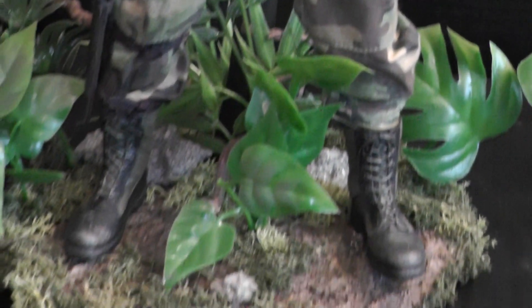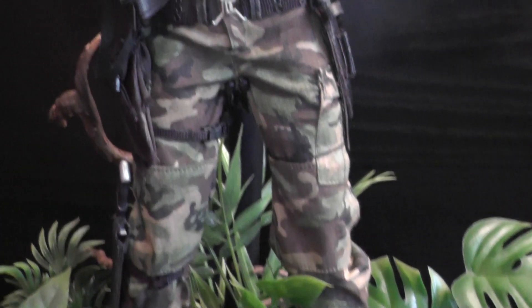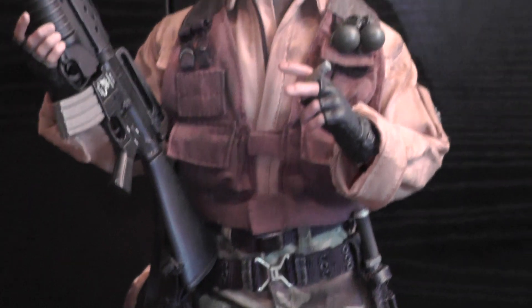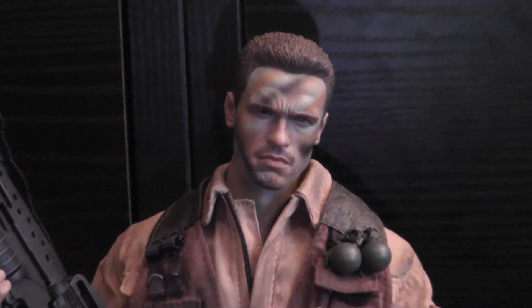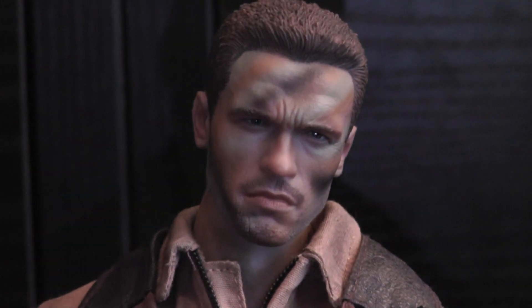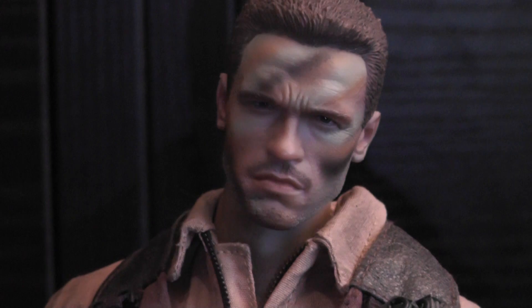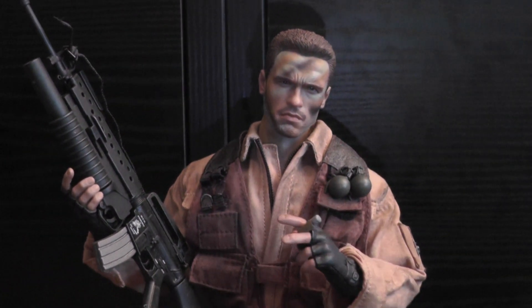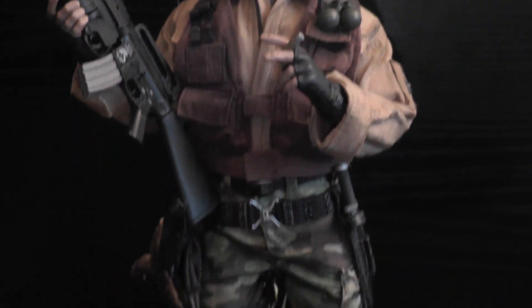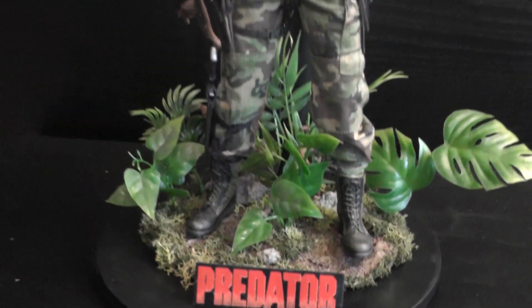It's a beautiful figure — really one of my favorites now in my Predator collection. So happy that I got him. When you're chasing a figure for months and then you finally have him in hand, such a nice feeling. It's like Christmas. So yeah, I just wanted to share my excitement about this figure and I'm really happy with it.